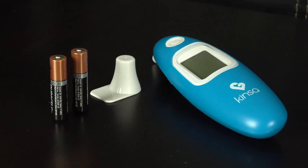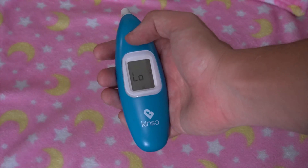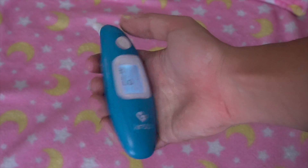What's included in the box is a thermometer, a storage cap, and two AAA batteries. It is made of plastic and has a pretty good grip to it. It also features a light-up screen that makes readings at night much easier.